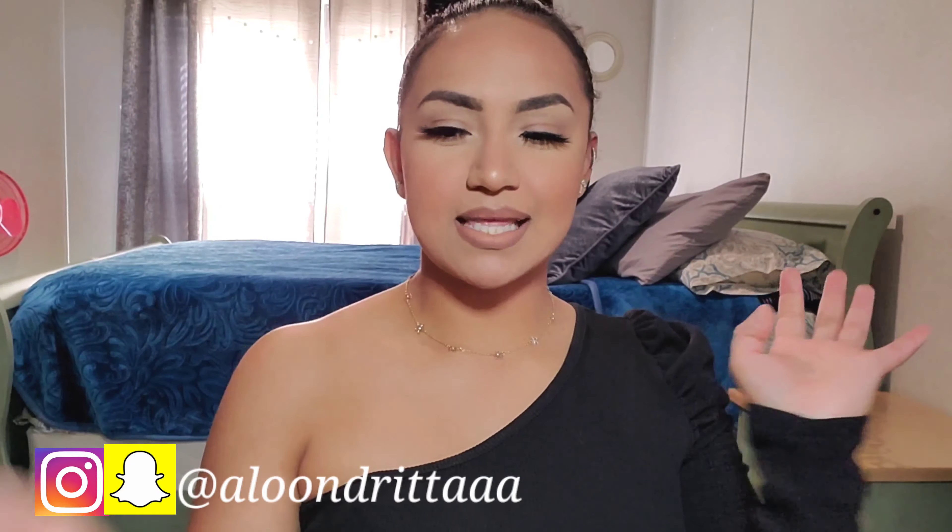Hola chicas, bienvenidas a mi canal. Hola, ¿cómo están? Soy Alondra, por las que no me conocen y son nuevas a este channel. I hope you guys enjoy this video. If you guys are new here, and if you guys are coming back to watch my videos, thank you so much. I really, really appreciate it.